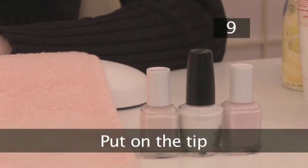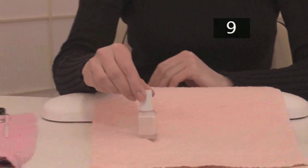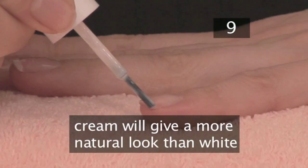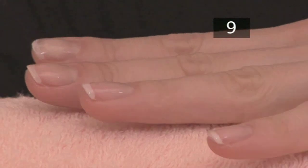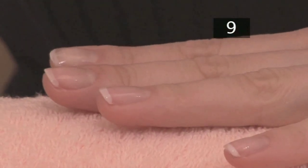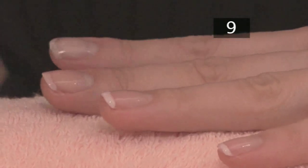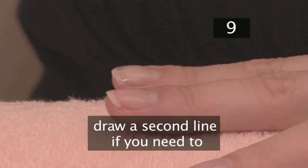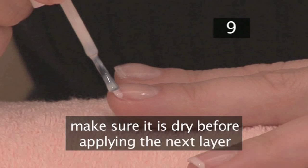Step 9. Put on the tip. You can use a pink, white or cream colour for the tip — cream has a more natural look than white. Carefully draw a thin line of varnish across the natural white tip of the nail. If the line looks uneven initially, let it dry and if you need to, put a second neater line over it. Make sure it's fully dry before putting on the next layer of nail varnish.